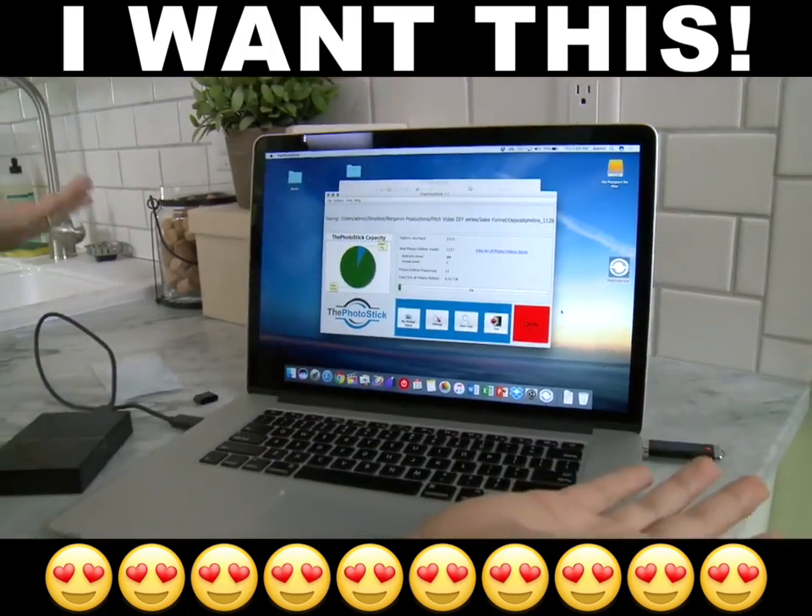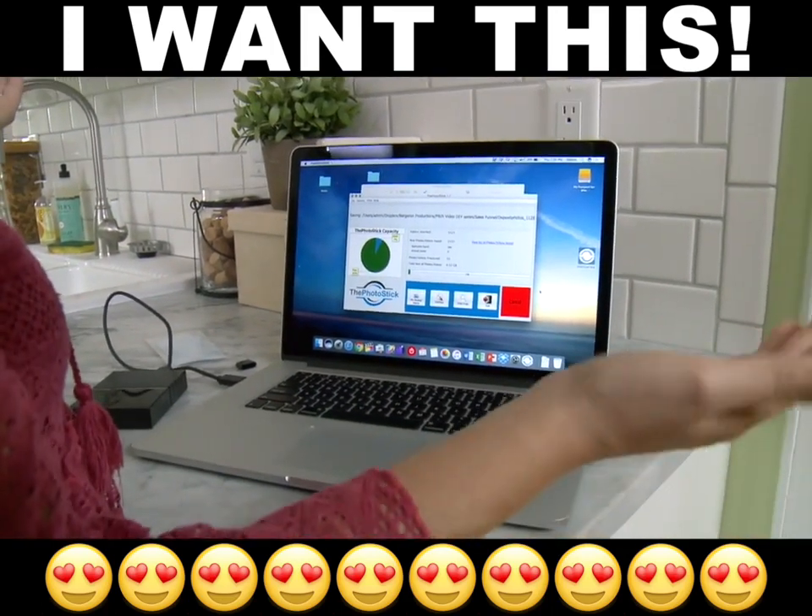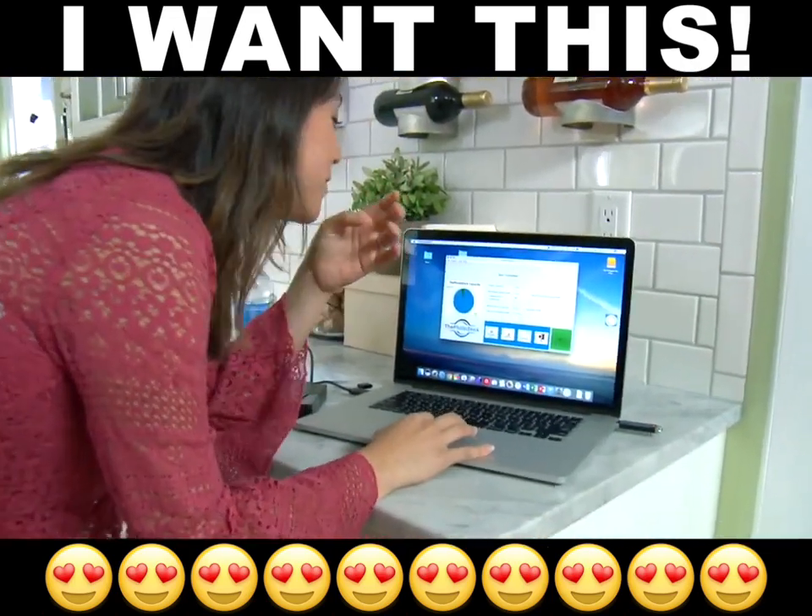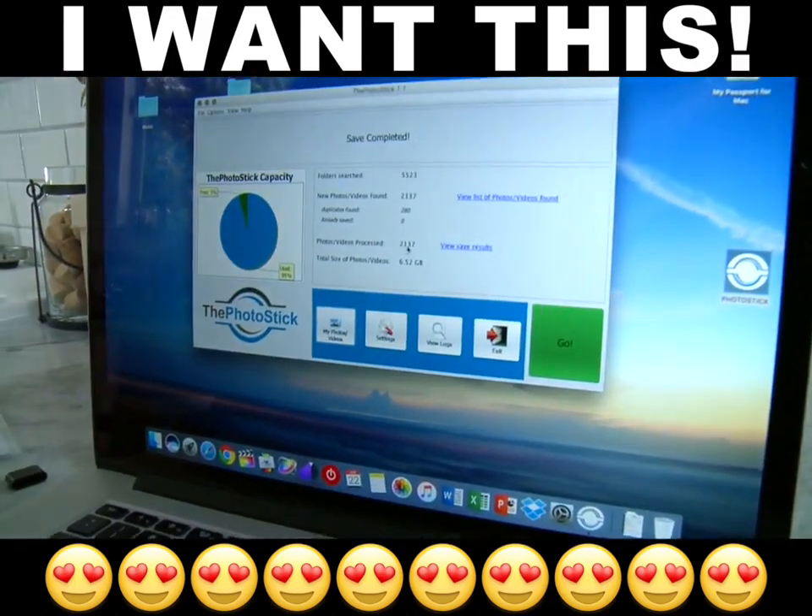Oh my god, I thought I was gonna have to search around all these places — no, I'm not touching anything. Oh my goodness, 2,137 pictures!